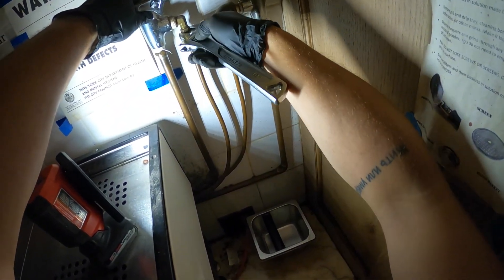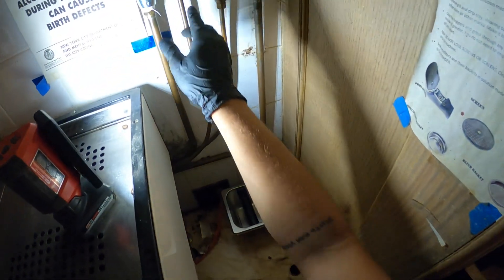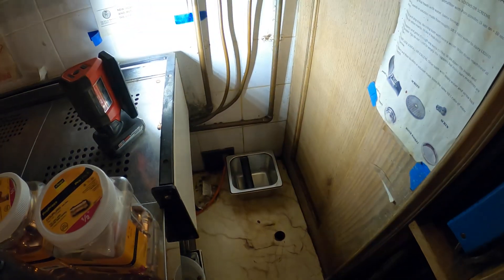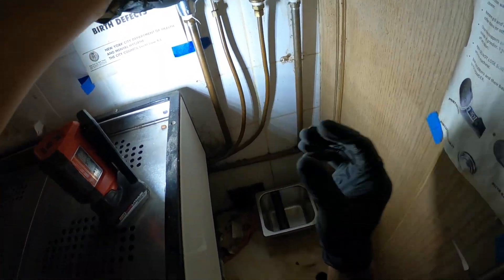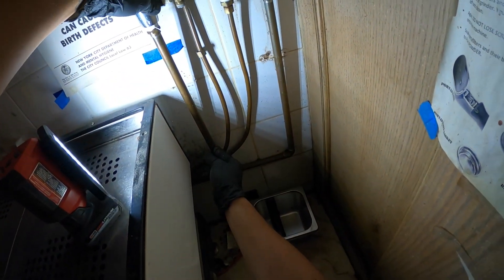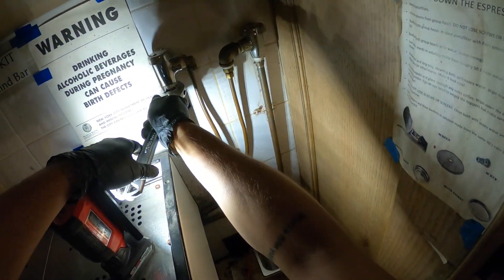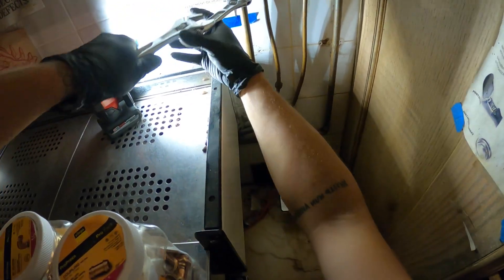Let's take this off real quick. I got a compression fitting here. I think this is three-eighths — compression to half-inch thread for that vacuum breaker. All right, this is done and water already went down. I got a little bit of play on here. What I could do is maybe hold back here and spin this thing off — I need a pipe wrench for that. See if this works, and it does.